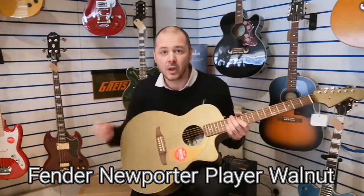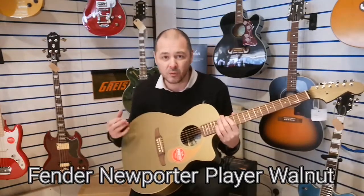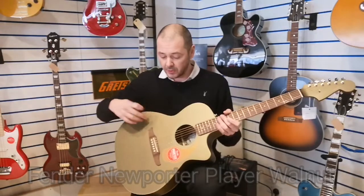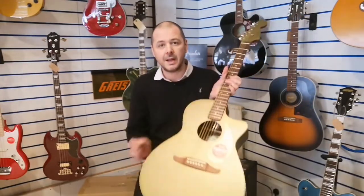You've got a solid Sitka spruce top that's only going to get better with age. Solid wood just sounds fantastic, really projects that sound as well, and gives a very well-balanced tone. With the brightness of the Sitka spruce, we've got laminated mahogany on the back and the sides.